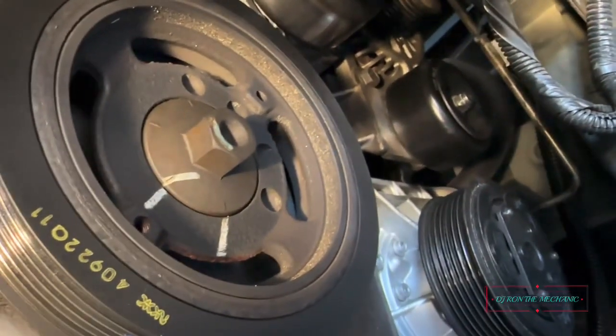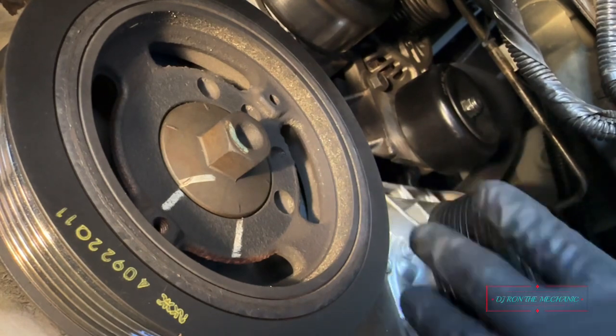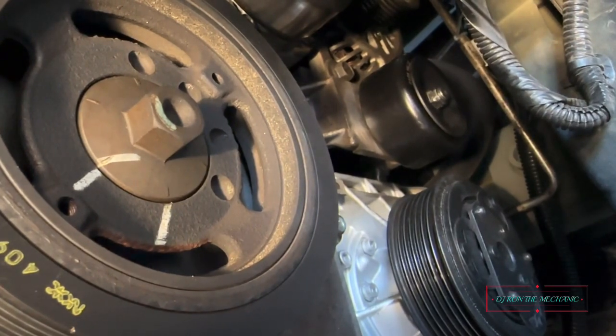Really wasn't too bad getting that on. Now I'm about to fight with getting the belt on. There's some kind of little mark on it — I don't like that, kind of weird. I'm gonna go ahead and tighten it up first, then I'll be able to put the belt on. Just wanted to let y'all see how I was putting that idler pulley on there.